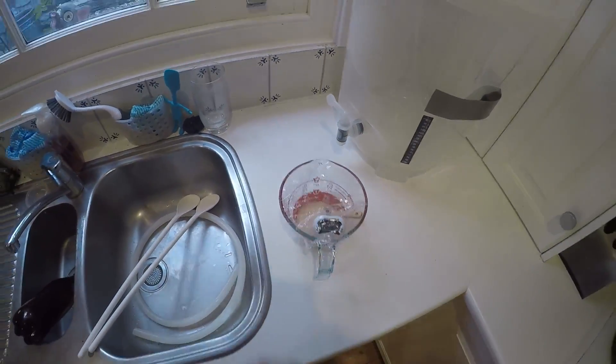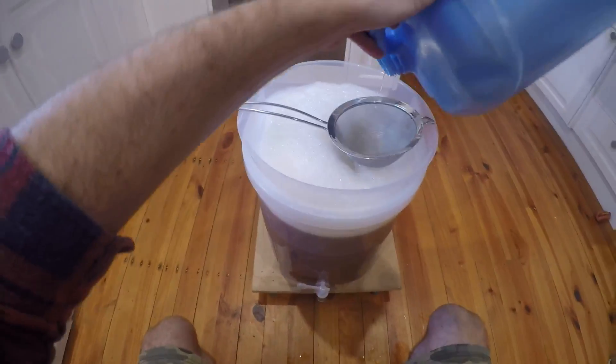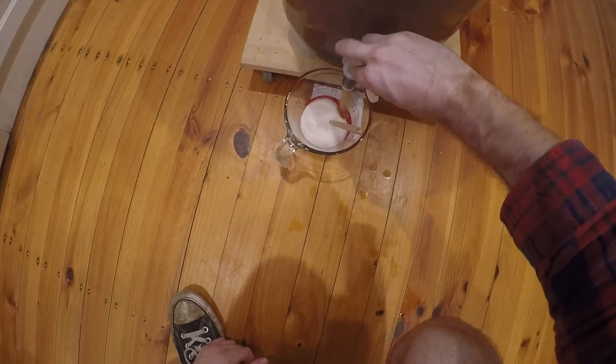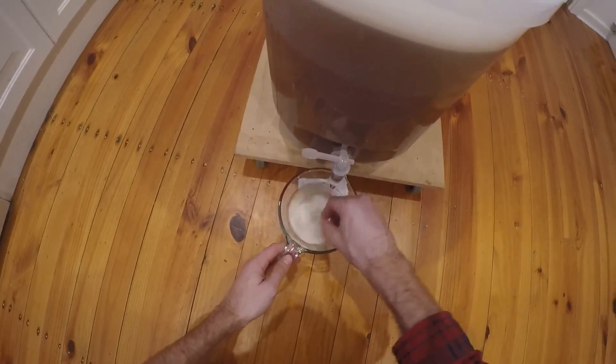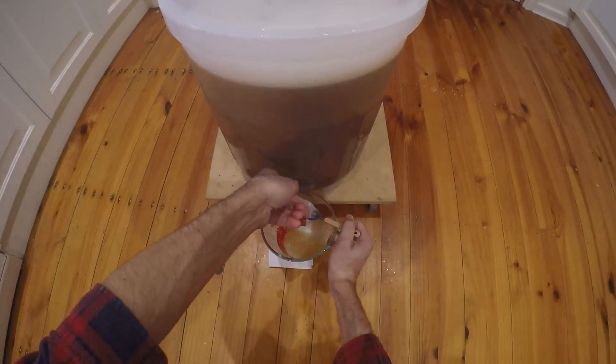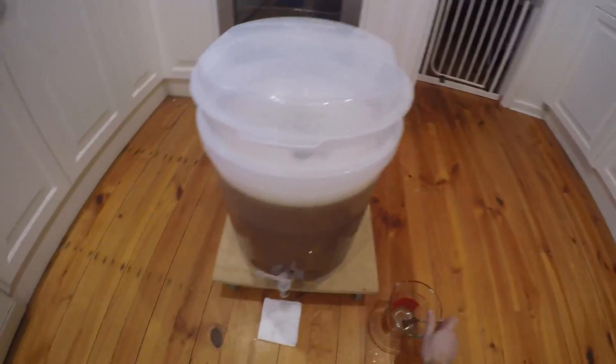The yeast has been sitting for at least 15 minutes, so I give it a stir. Then I lift up the heavy bag and pour the wort into the fermenter — 27 litres, all there. Now the yeast goes in. My technique is to put a bit of beer in the yeast container first to make it easier to pour out and rinse, getting a little bit more yeast out that way.